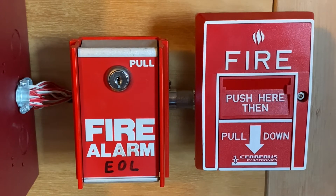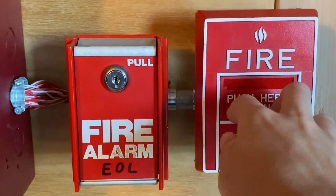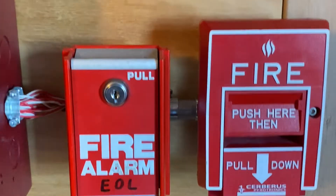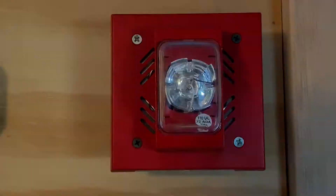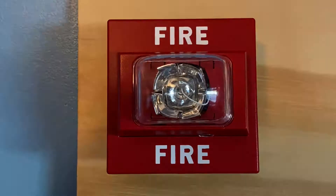Alright, to start off today's test, I'm going to pull the Cerberus Pyrotronics MS10B. Okay, here we go — three, two, one.